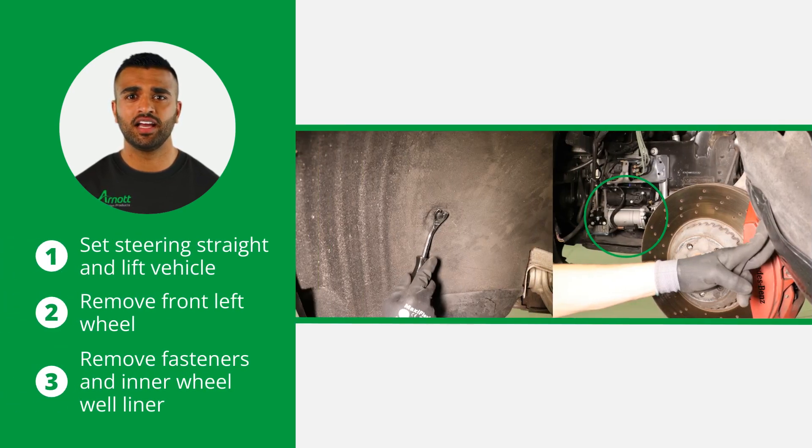Begin by setting the steering straight and lifting the vehicle. Remove the front left wheel and the fasteners holding the wheel well liner. Then remove the inner wheel well liner to access the air suspension compressor.